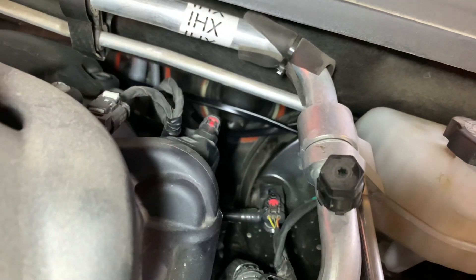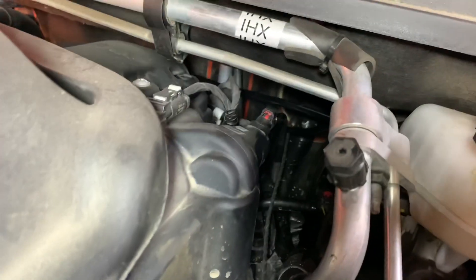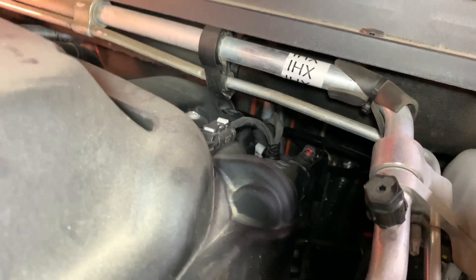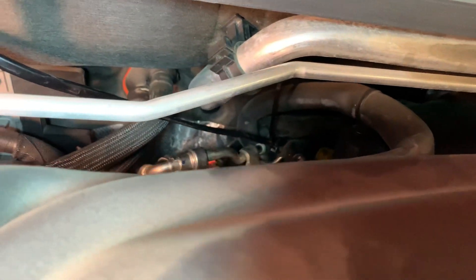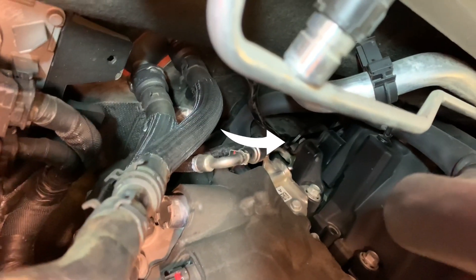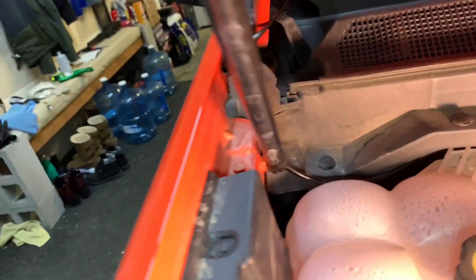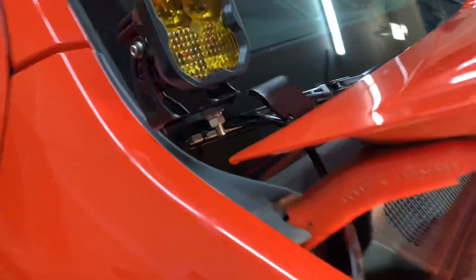We ran the passenger side back behind near the firewall. Make sure you watch to the end to see just how much light these things put out. It comes over to this side and we zip-tied it down to a bracket on the back of the engine, then it comes up and goes under this same bushing, and right here to the light.